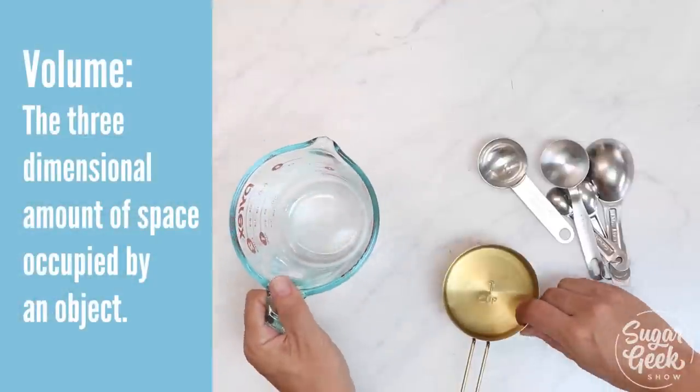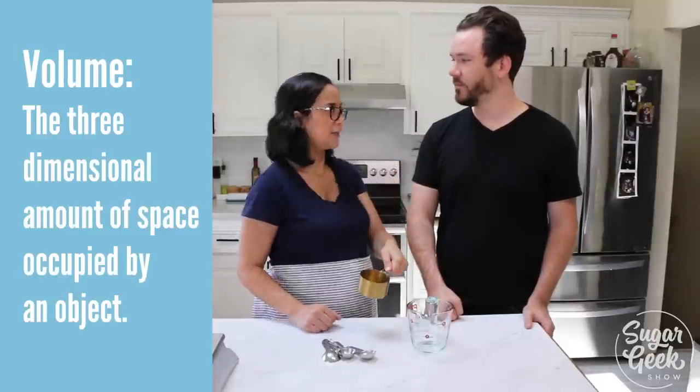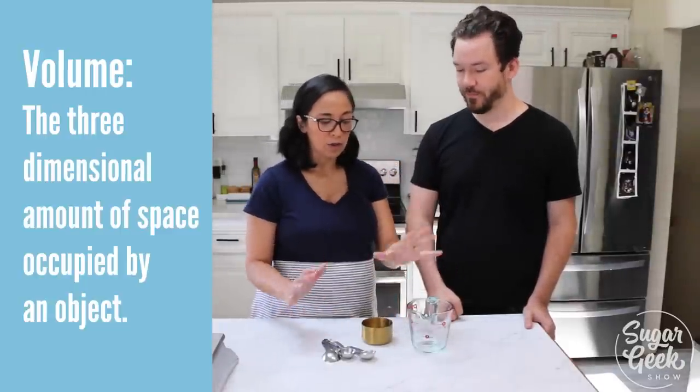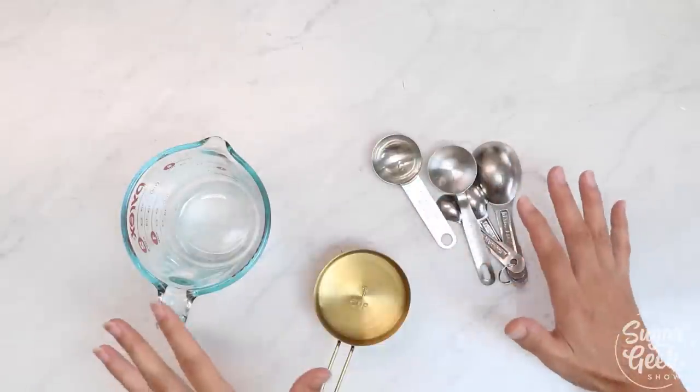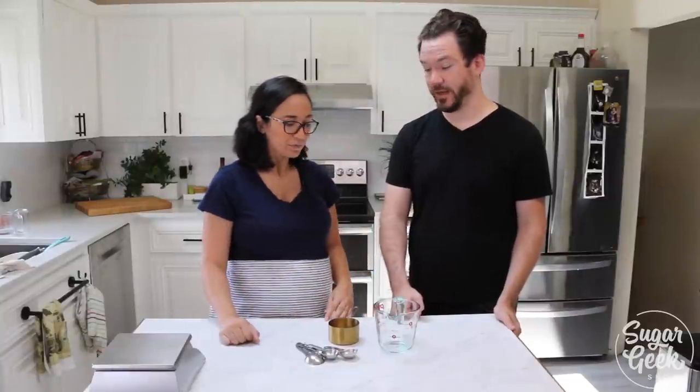Volume measurement doesn't have anything to do with weight — it's just however much I can fit in this cup, that's a cup. When you're using these tools, it's totally fine — most American recipes are based off of these tools and if there's a little variation here or there it's not that big of a deal. But for professionals this can be problematic because they're not super accurate, especially when you're doubling and tripling your batter.